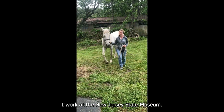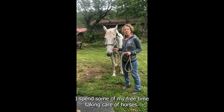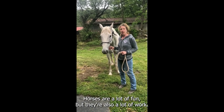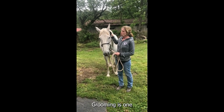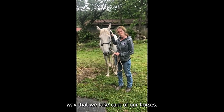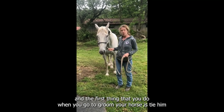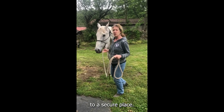Hi, I'm Beth Beidle and I work at the New Jersey State Museum. I spend some of my free time taking care of horses. Horses are a lot of fun, but they're also a lot of work. Grooming is one way that we take care of our horses. This is Silver, and the first thing that you do when you go to groom your horse is tie him to a secure place.